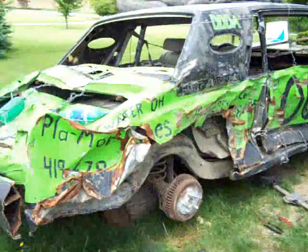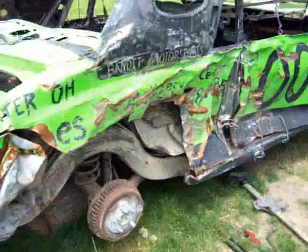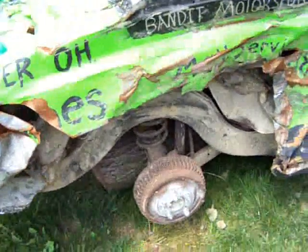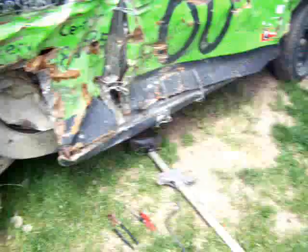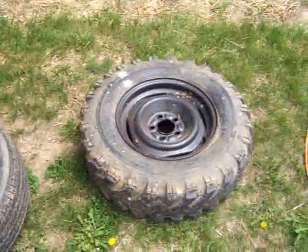Now that my blue car's fixed, I can get back to working on this car. Today's project is working on the metal and working on tire clearance. Took that tire off, gonna be putting that one on now.